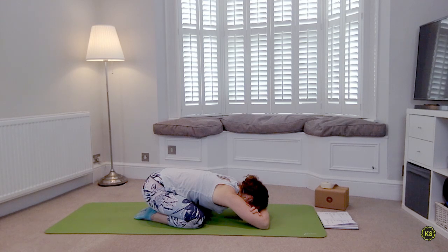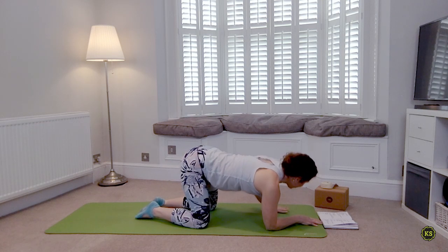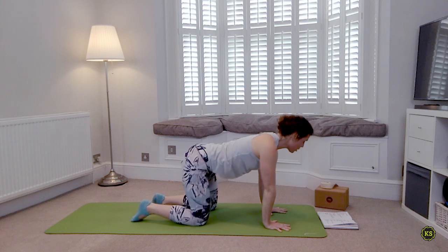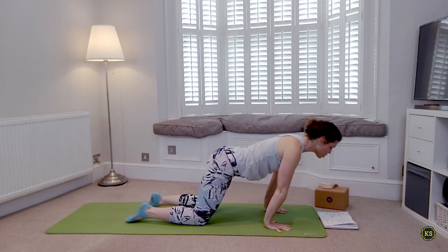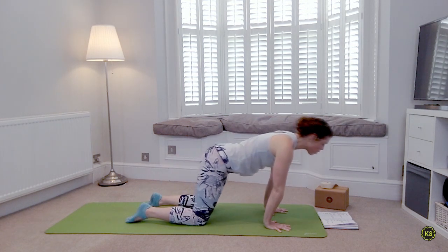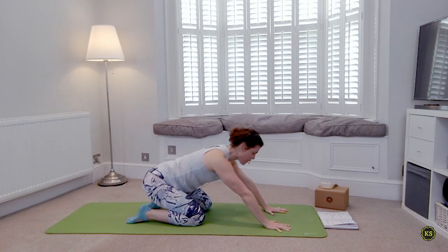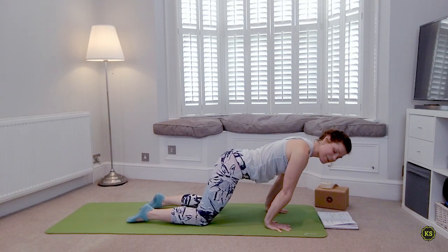When you're ready, make your way up into a nice all-fours position, hands stacked underneath the shoulders, spread the fingers really wide. Let's warm up the wrists quickly — as you inhale moving forward, shoulders over wrists, as you exhale pulling back. Each time move a little more into the flexibility of the wrists, put a little more pressure into the hands as well.